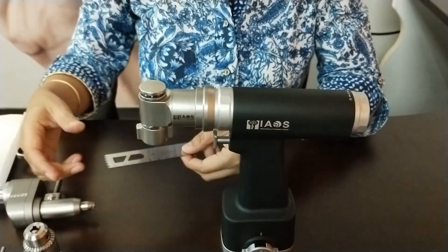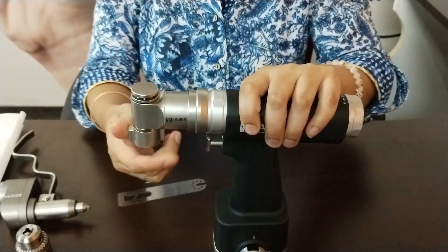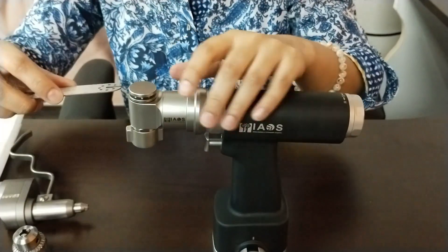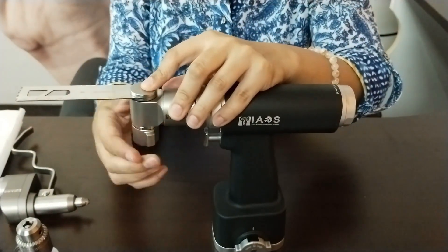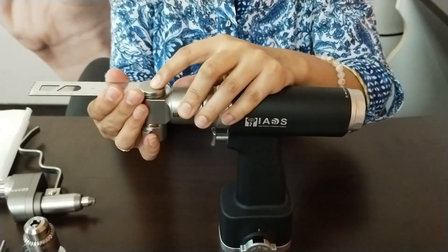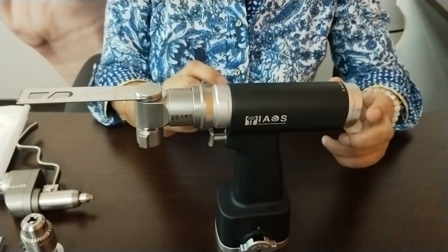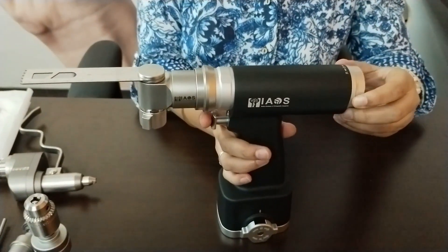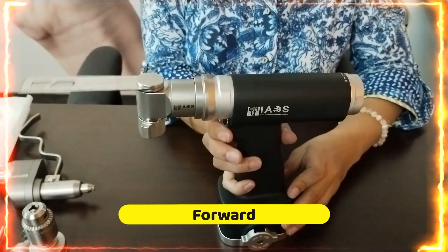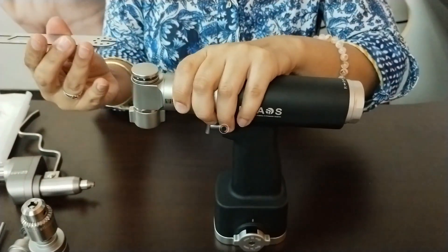I'll show you how to insert the blade. You can rotate the collar clockwise and anti-clockwise. Once pushed anti-clockwise, it opens. Insert the blade and then push it clockwise to ensure it is fitted properly. Make sure the handpiece is on stop to avoid any accidents. I'll just show you the forward and reverse modes, then take the blade out.